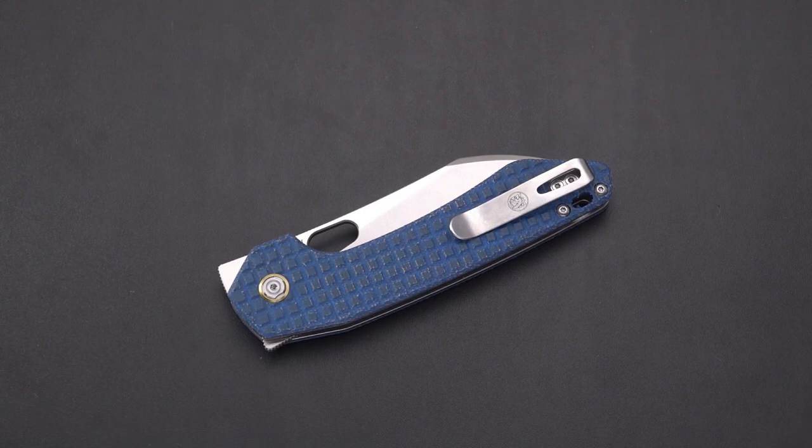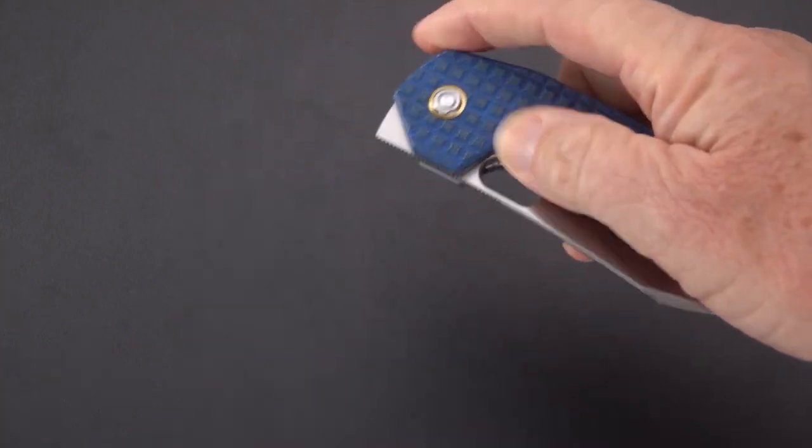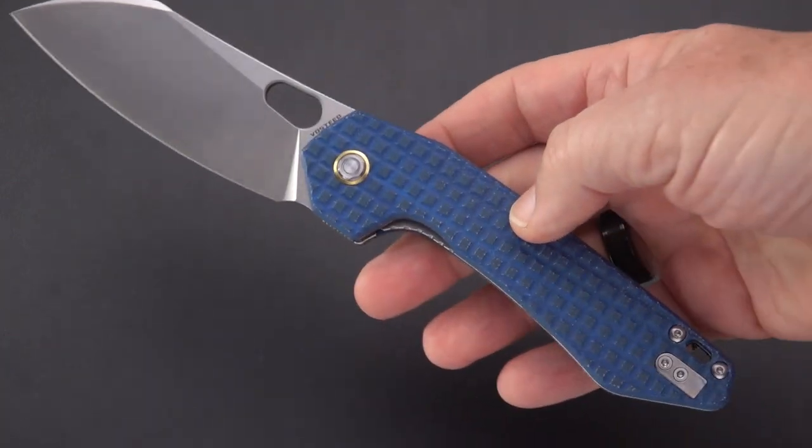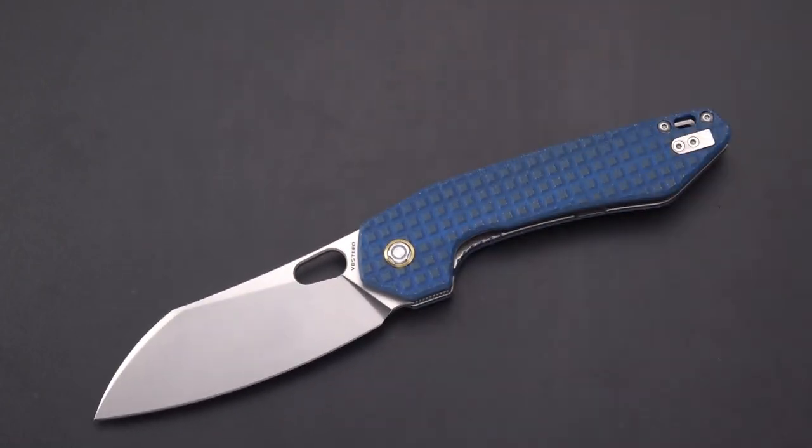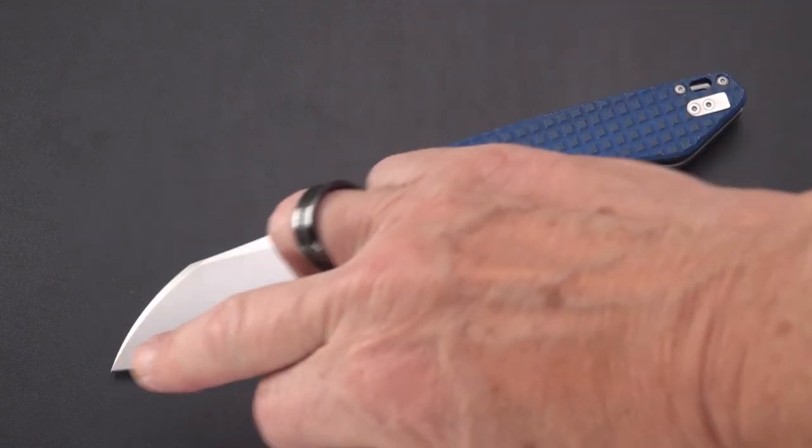Welcome back blade fans — go big or go home. Here is the latest from Vosteed: the Vosteed Gator. Does it look like an alligator? Possibly — that could look like an eye and that could look like the snout.